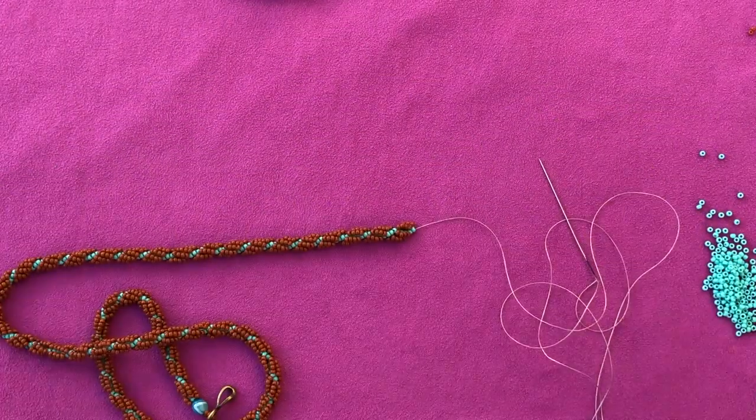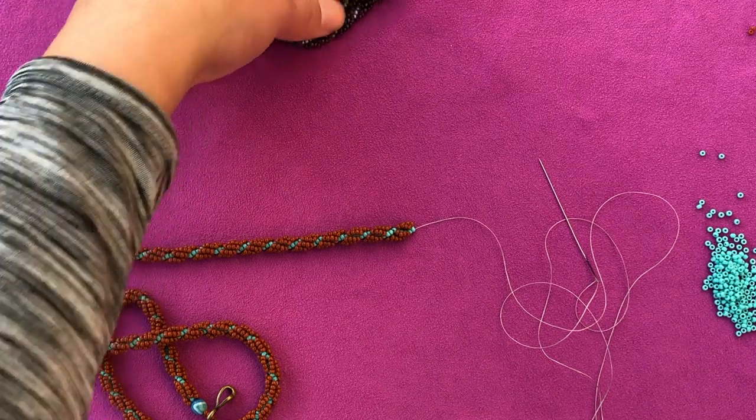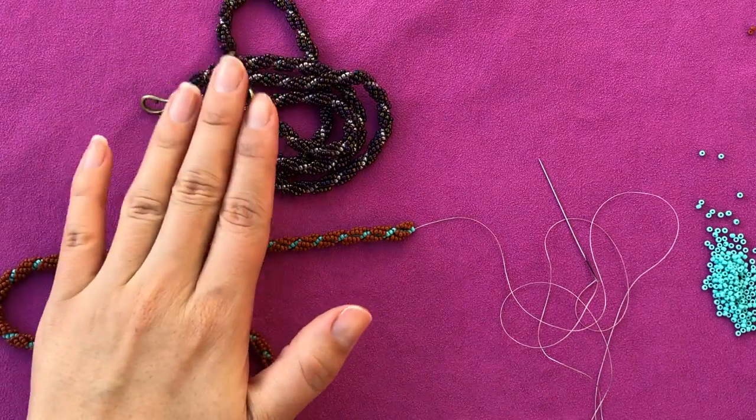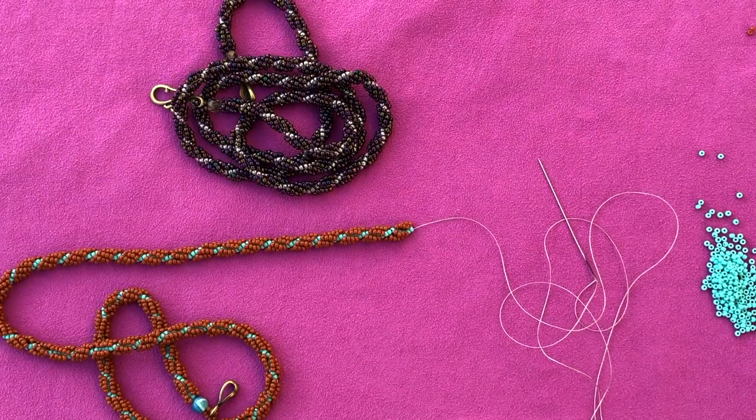I hope you guys enjoyed the tutorial. I hope it was something new for you and I'll see you in the next one. In the next one we'll work on an actual spiral rope. Bye bye!